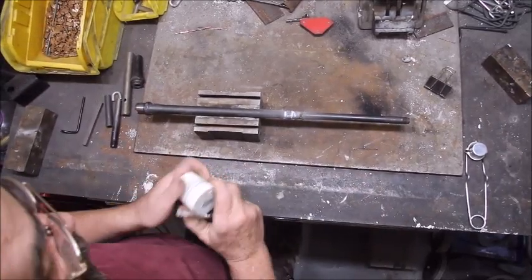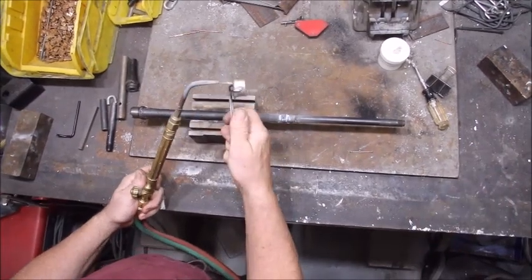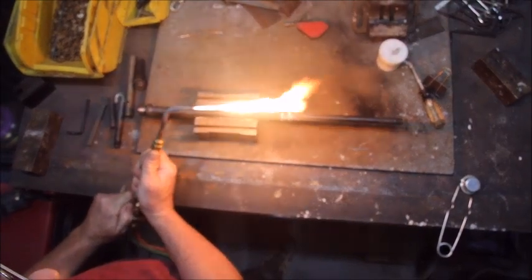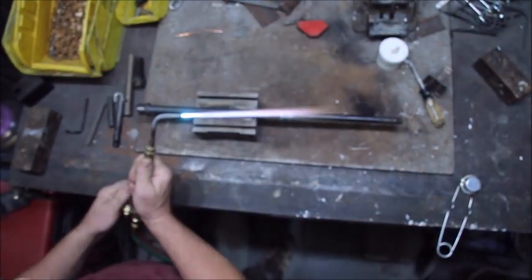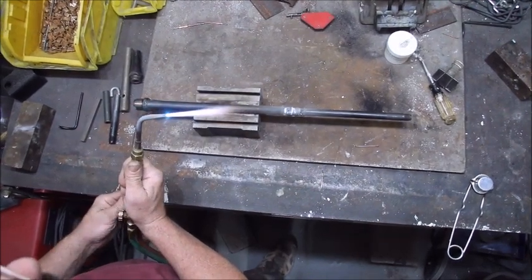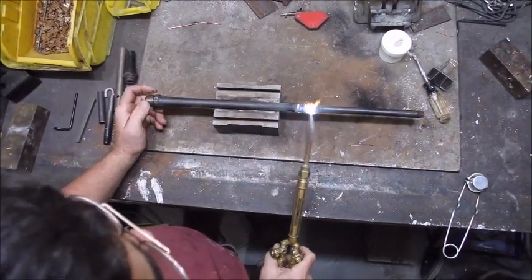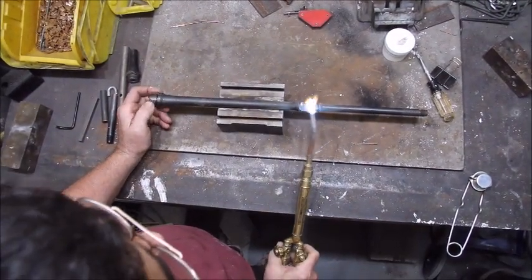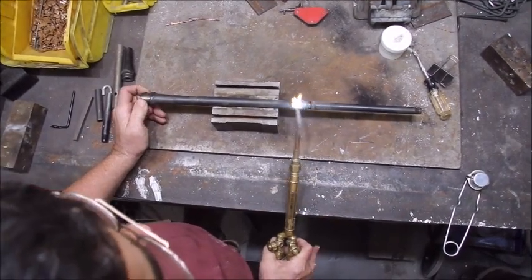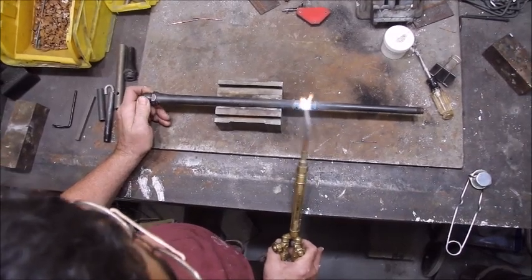I don't want any solder dripping into the bore. I'm using a number zero tip — probably could use a number one for this, but I'm too lazy to change it. I have it in a V-block so that it's easy to spin, and just keep it moving. We're going to heat this until it's a dull red. This is hard solder — this is not your copper pipe plumber's solder.